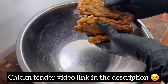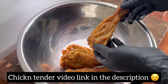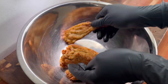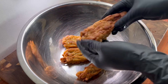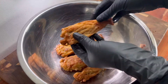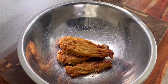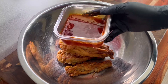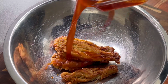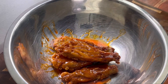Now we have these beautiful enoki mushrooms fried up to perfection. It's giving chicken strip, it's giving chicken tender, it's giving chicken selects McDonald's. We're going to go ahead and pour that luscious beautiful hot honey right on here. I like my stuff saucy so I had to add an extra one.